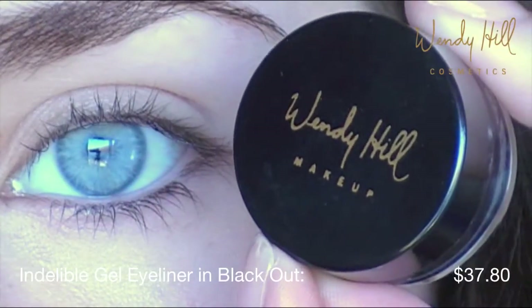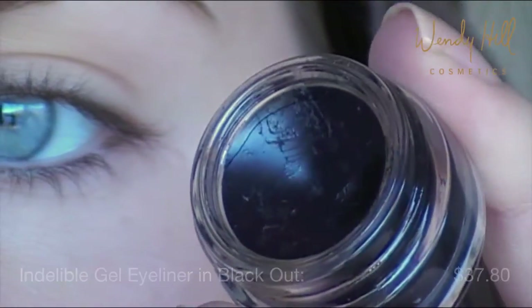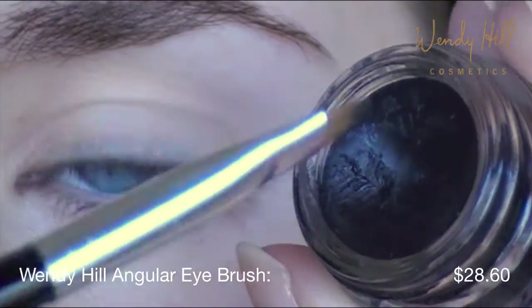With the Indelible Gel Eyeliner in Blackout, apply with a Wendy Hill angular eye brush. All over the lid is an eyeshadow base — this is for the shadows to adhere to.